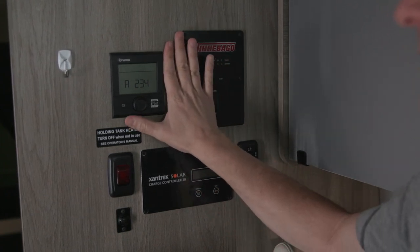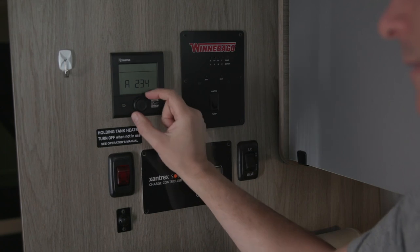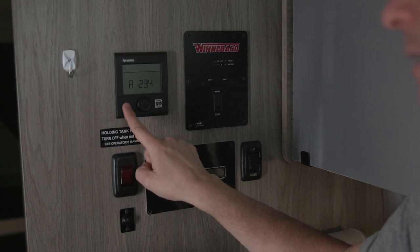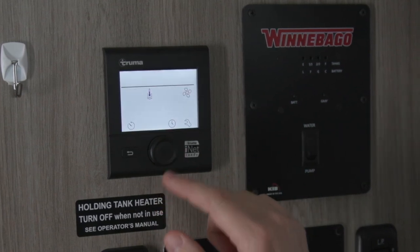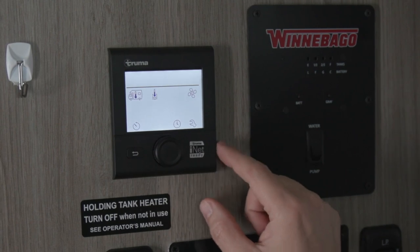The control for the Combi is here on the forward wall of the bath cabinet. The controls are a knob which can be both turned and depressed like a button, and a return button. The screen indicates the time; we'll be concerned with the two icons in the upper left corner of the screen.